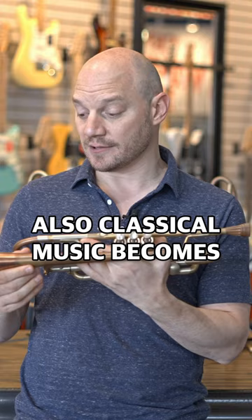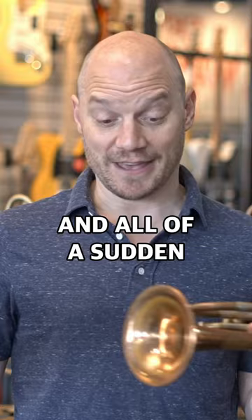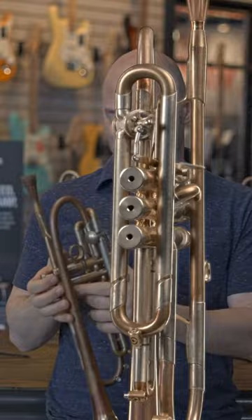Classical music becomes a lot more accessible too. All the stuff written for clarinet — which is arguably way cooler than what's written for trumpet — you just need to go down to an E for that. So just two extra notes, and all of a sudden the world really opens up. If that's of any interest to you, we do make a fourth valve attachment that we can put onto any trumpet.